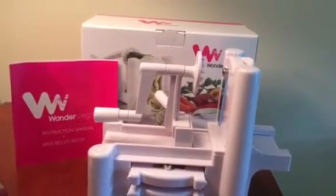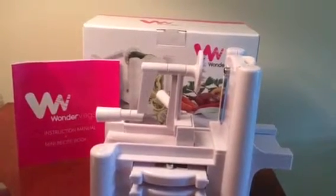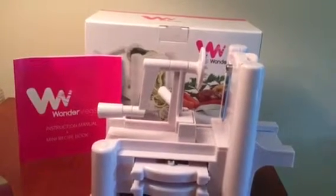clean. I absolutely love this veggie slicer. It comes with a free mini recipe book which helps create delicious recipes to inspire you to eat healthy or follow a low-carb, gluten-free lifestyle. It also includes a free cleaning brush so you can easily remove the tiniest pieces of veggies and avoid the sharp plates with this handy brush.